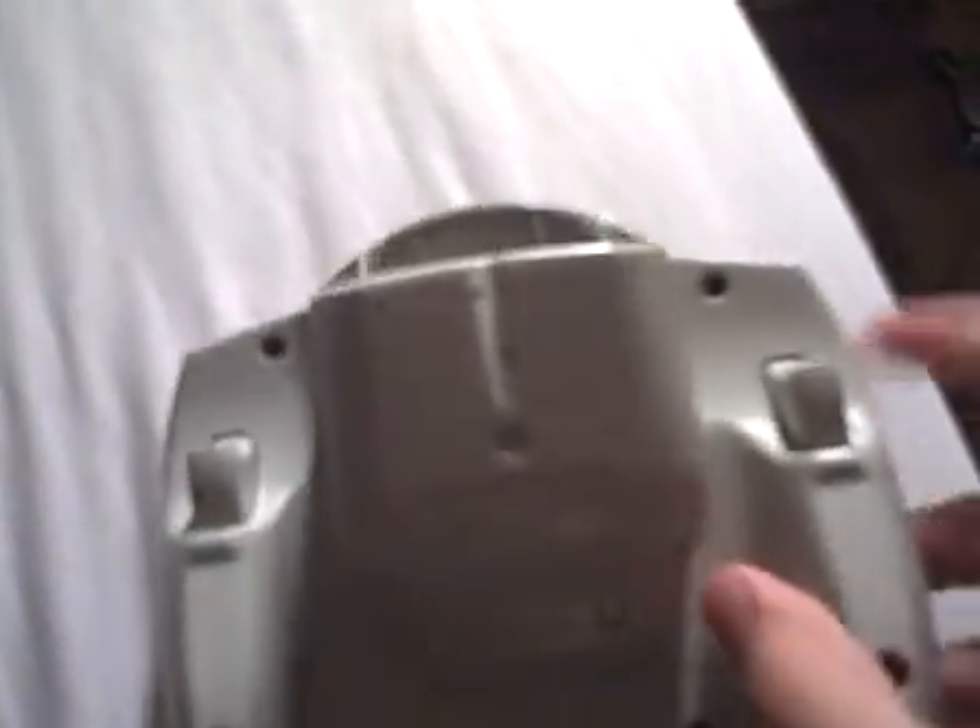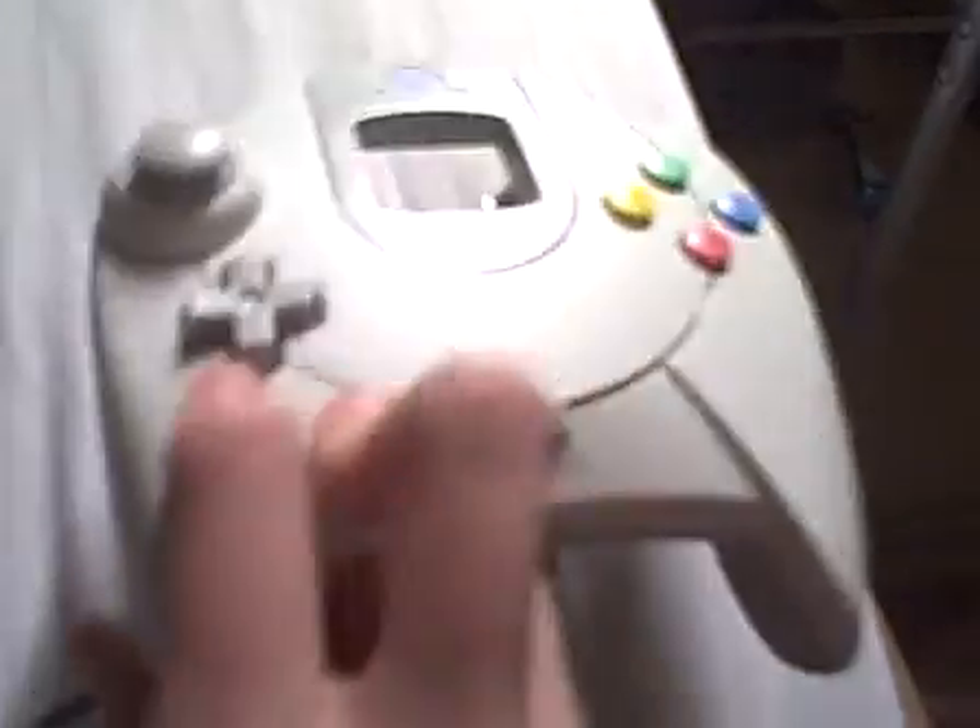Have a look at the back of this — here's the two triggers. I should compare it to the Xbox 360 controller, which has triggers inside as well. It also has triggers on the Sega Saturn 3D controller.